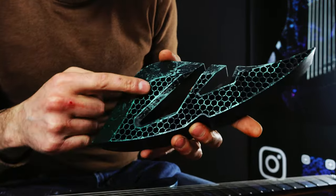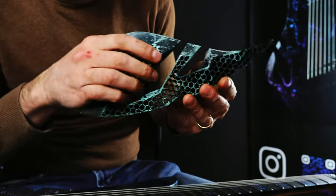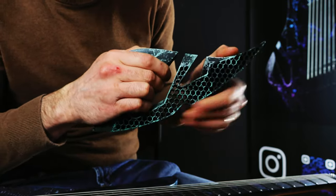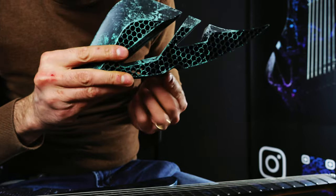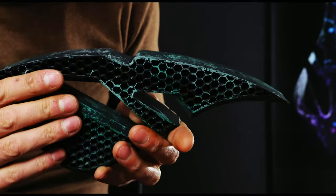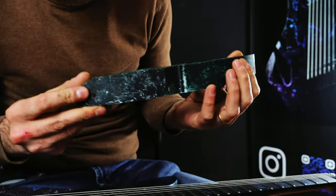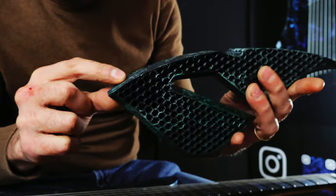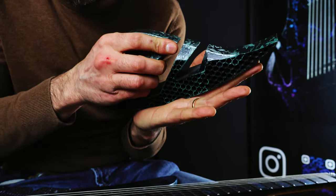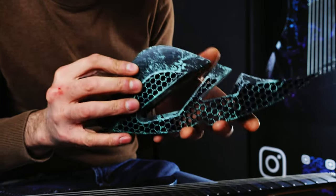Then we tried something different with this one. As you notice, the honeycomb pattern is a bit bigger, and the material is the same HIPS, but with larger patterns the structure is not really sturdy anymore. You can also see this notch on the bottom side — it was intended to be in contact with the wood to have more contact points. We also tried making it flat to have much more surface in contact, but again the armrest was not working well.